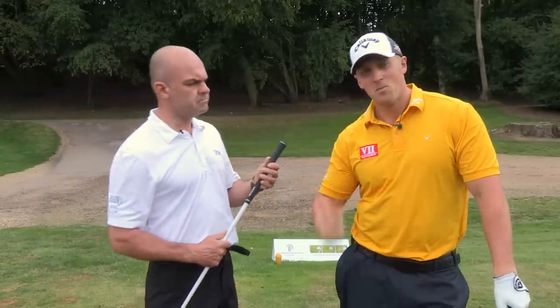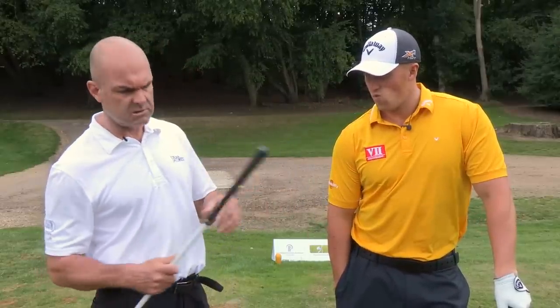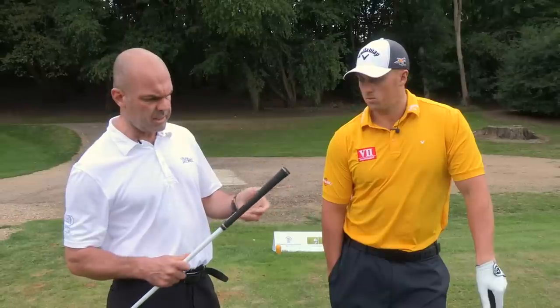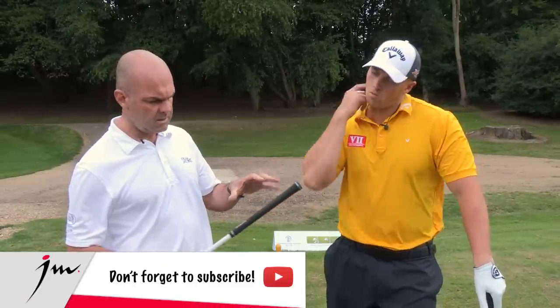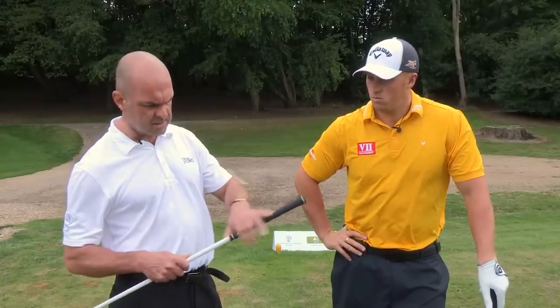If you look at players over the years who were looking for control, Faldo was very famous for having 9 or 10 layers of tape under his grip, but he was maybe not the biggest hitter for someone who was so big. Joe's at the reverse end — he's trying to maximise power. This is a super thin grip, Golf Pride, no layers of tape and made thinner than a normal grip.